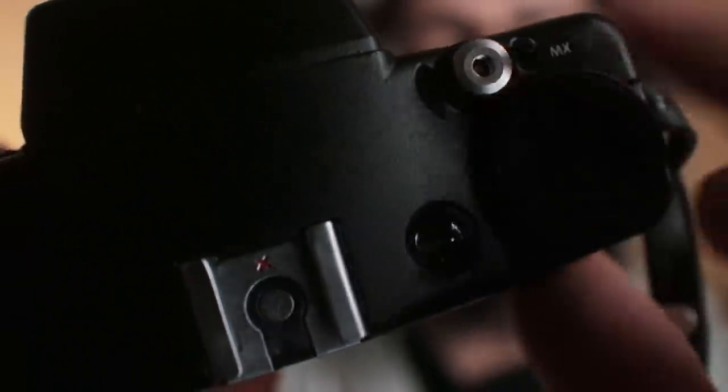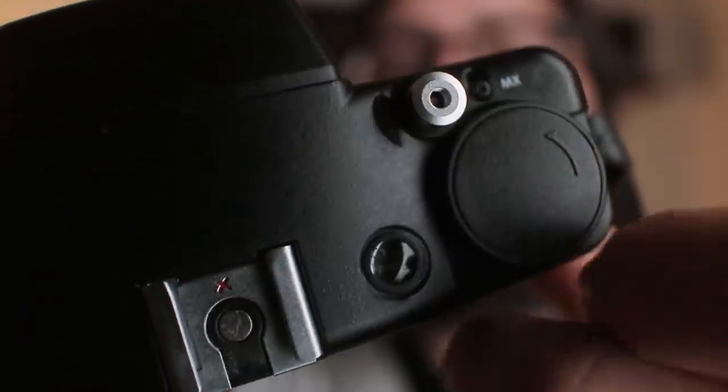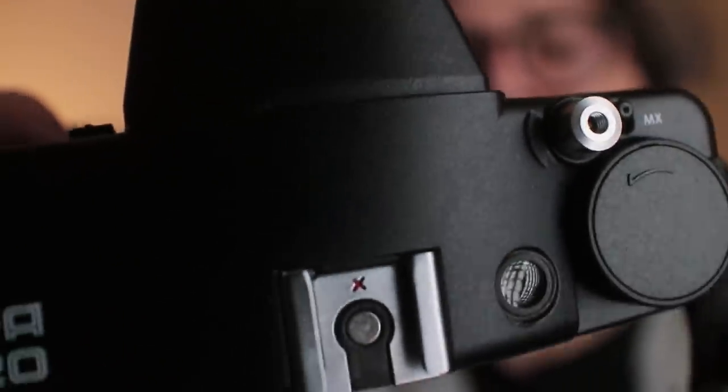It goes from 100 to 1600, and you have the full range: 100, 200, 400, 800, and 1600. Pretty cool — I like it, it's super easy. If you want to shoot double exposures, it's also super easy. You just move this lever to multiple exposures and take all the pictures you want. When you're done, you just lift it and you can keep shooting as usual.